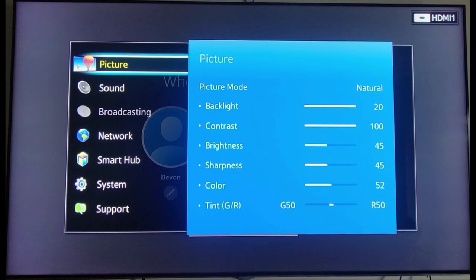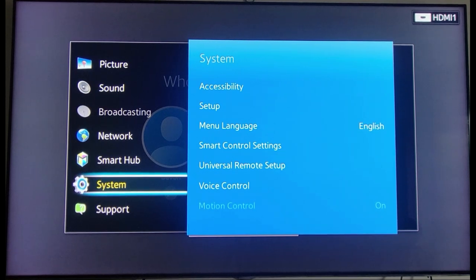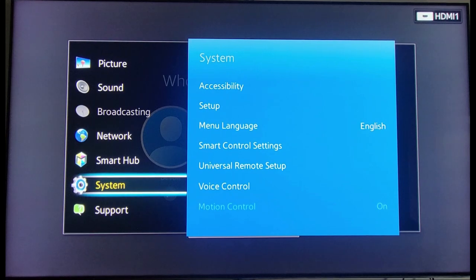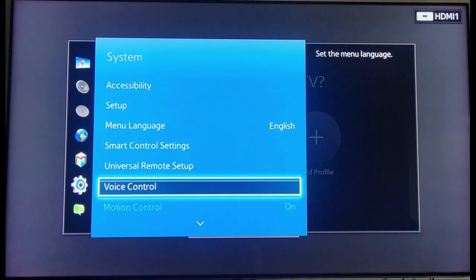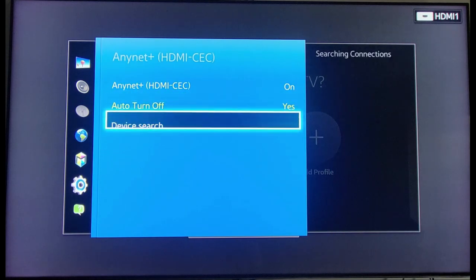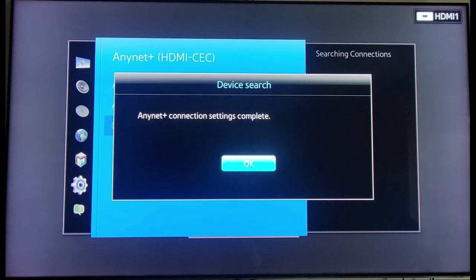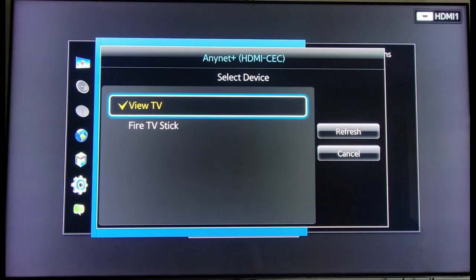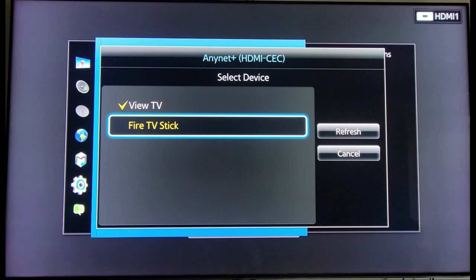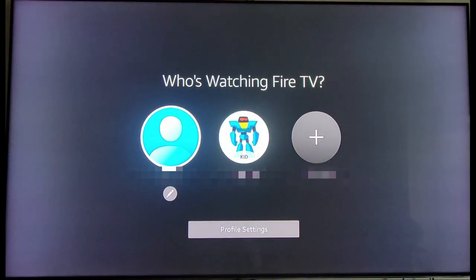I left out one important step, guys, so let's go back so I can show you. You need to do this in order for your Samsung TV remote to control your Fire TV or Fire TV Stick. Go back down to Systems, select AnyNet, and do a Device Search again. Select OK. Right here we see it says Fire TV Stick — we need to click on that. Click on Fire TV Stick and we should be good to go. From here, hit the Return button to take your steps all the way back, and your Samsung remote should be able to control your Fire TV Stick.